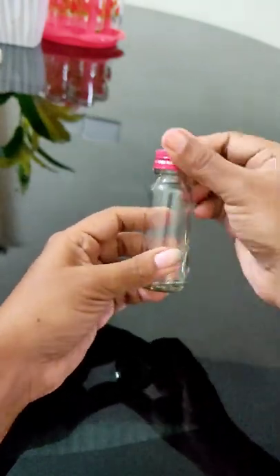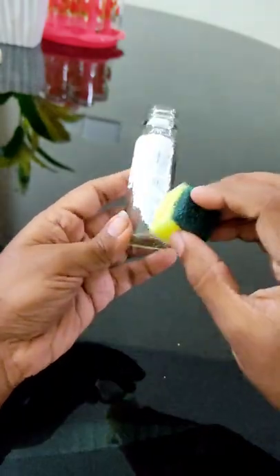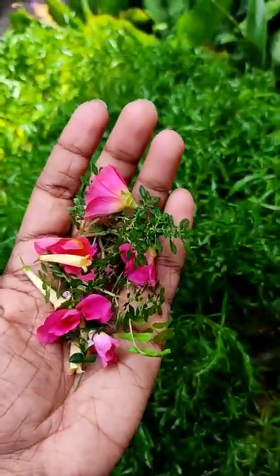Hi friends! I am going to put a bottle in the essence board. That's why I am going to put a white color on this board. I am going to put a little bit on this board. At that time, I have collected a little bit of water in the garden.